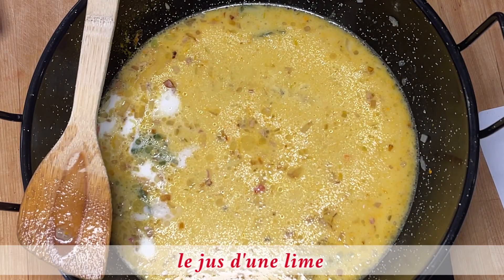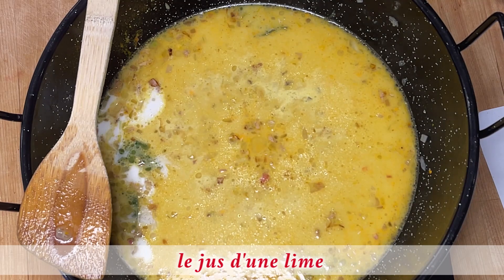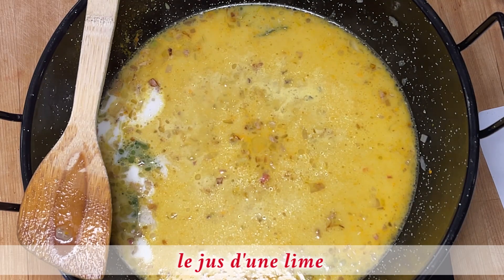Entre-temps, je vais zester la lime et je vais également prélever le jus.